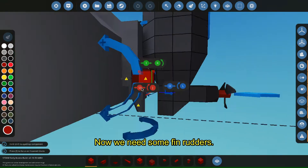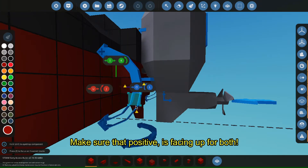Now we need some thin wires. Make sure the positive is facing up for both.